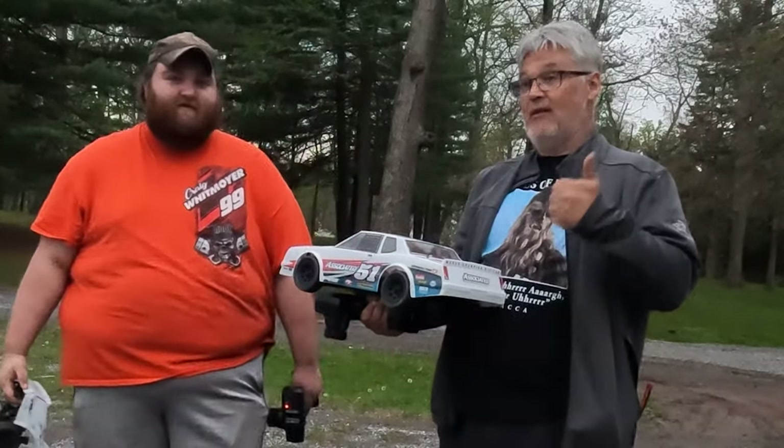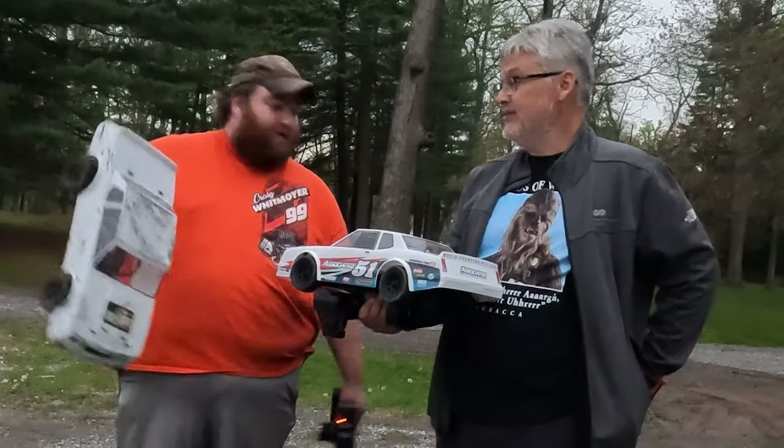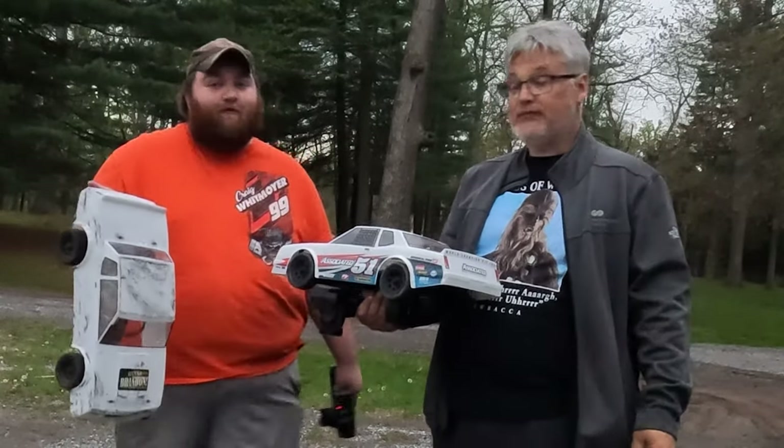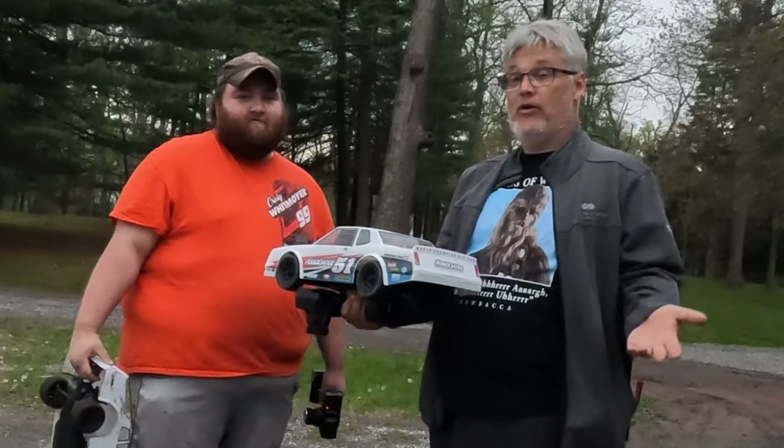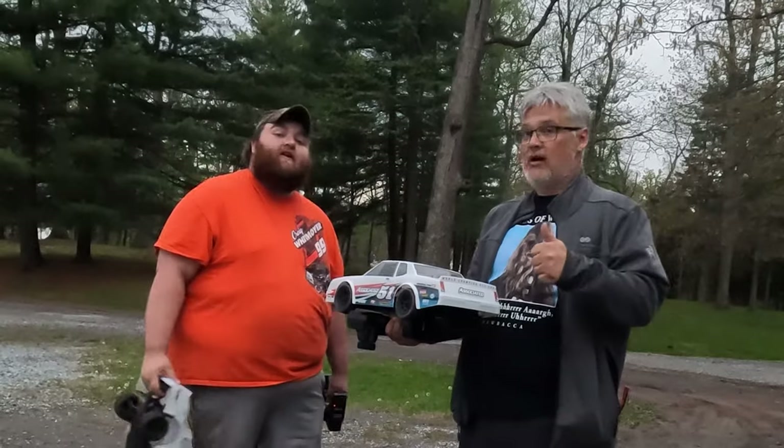You've got to get one — thumbs up. If you want to do anything: drag racing, oval racing, bashing — it's worth the money. $340 and you're ready to go. All you need is a battery and charger. Go out and buy one, and if you do, let us know.